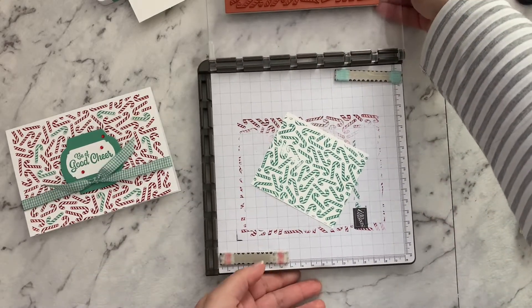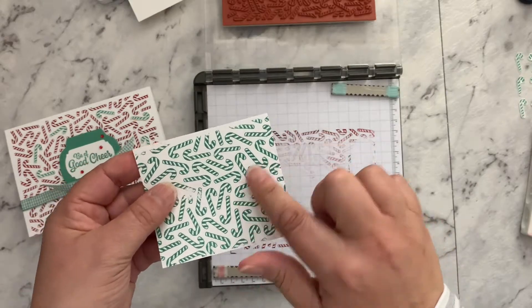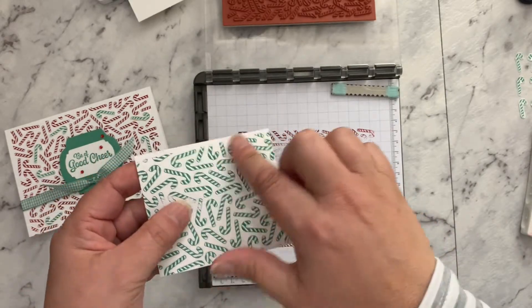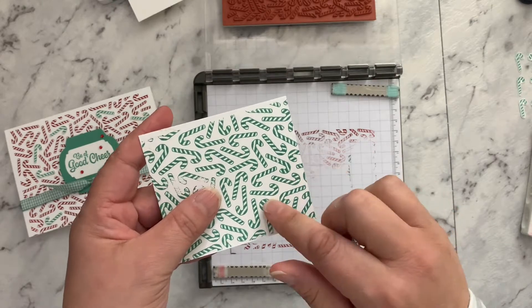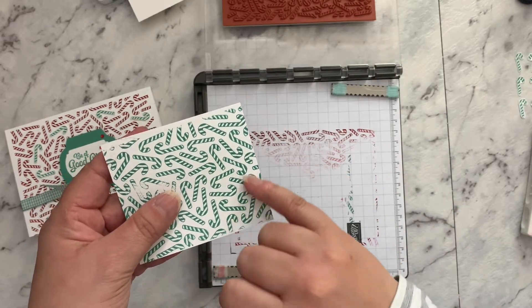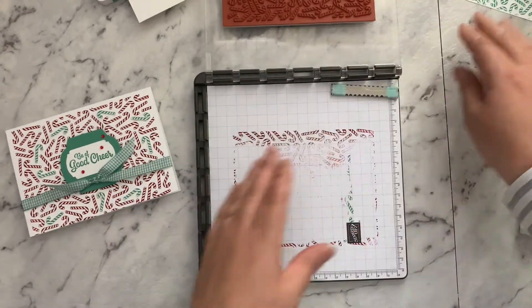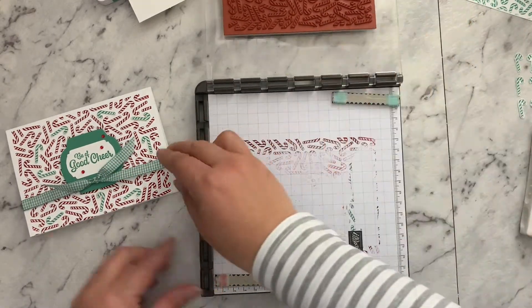The first thing I did was stamp just a little scrap piece in Just Jade. Just a portion of it is fine because we're only going to use about half a dozen or so of these. Just set those aside for now - we'll come back to that because our first thing we're going to do is stamp our background card.